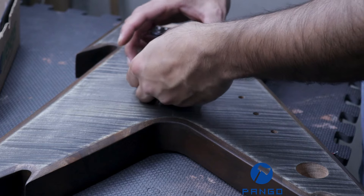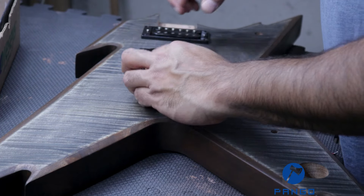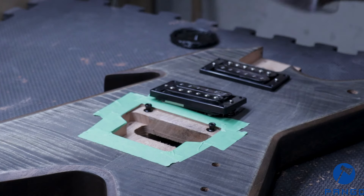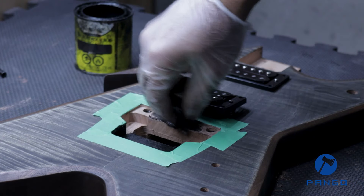The moment I placed in the bridge, I realized I forgot to paint the cavity, and it looks bad if you leave it exposed. So let's just get into it and stain the cavity ebony. I've taped it just to make sure there's no spill, and hopefully we can get this done.